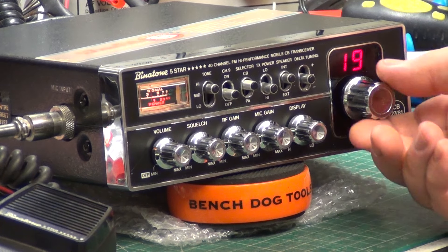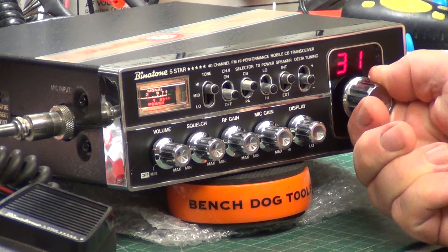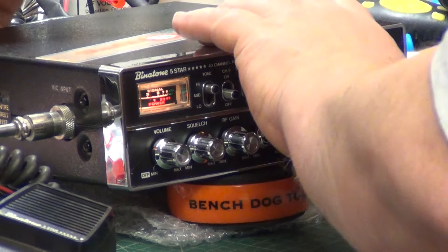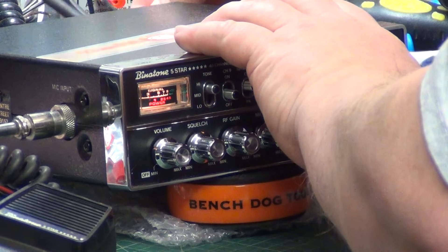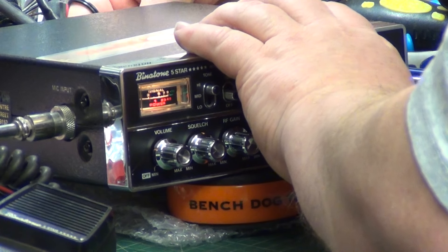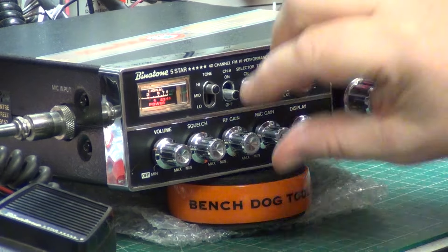So absolutely immaculate, done the retune, works a treat. Let's see whether Mr. Chippy is out there. I need to really be on the extension speaker, and I don't want to touch the radio, so I'll just feel where the extension speaker socket is. I think it's that one. So we'll start off on the internal speaker.